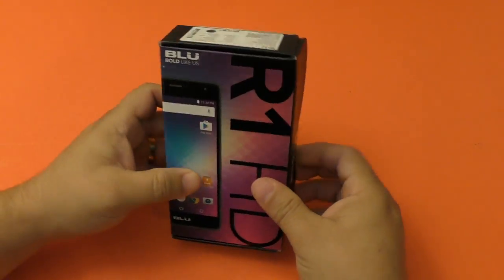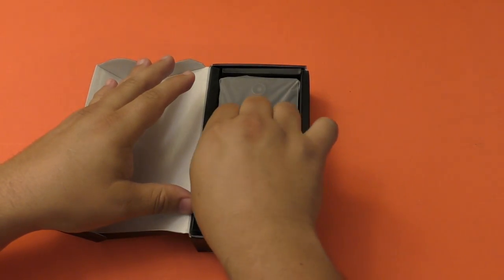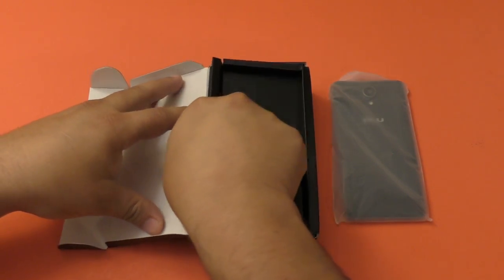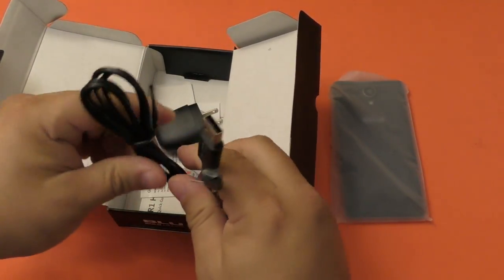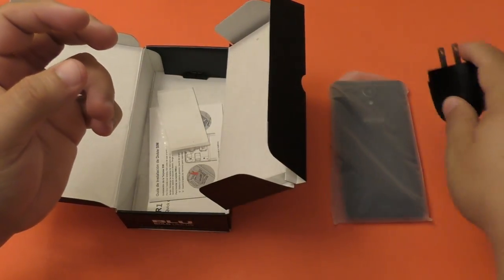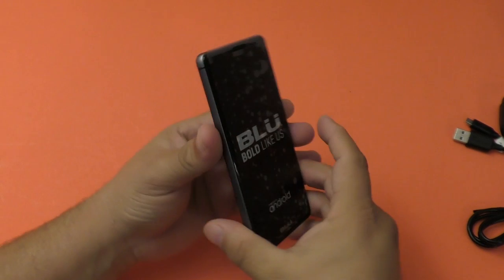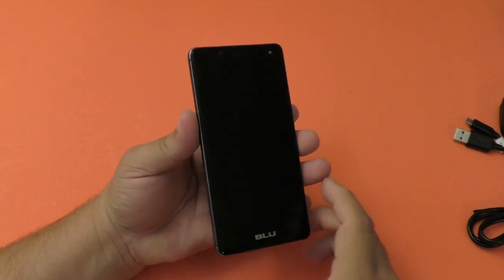Let's go ahead and take it out of the box. I did already open the smartphone, turn it on, and install one application that I wanted to confirm you guys can actually do on this smartphone — I'll show you in a second. The only thing you get in the box is a micro USB cable, which is very good quality, and a couple of instruction manuals.